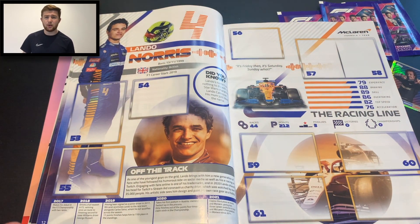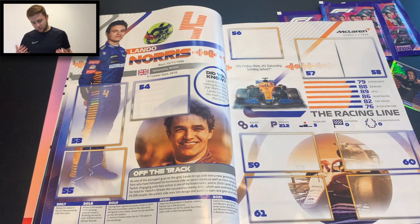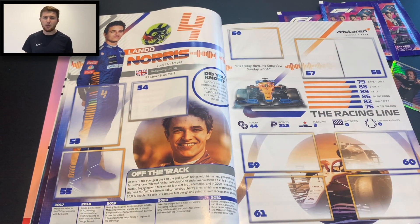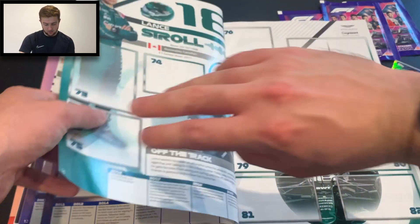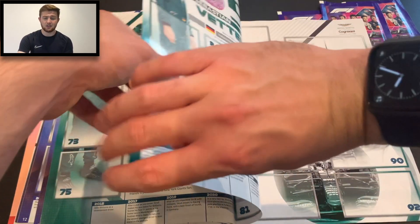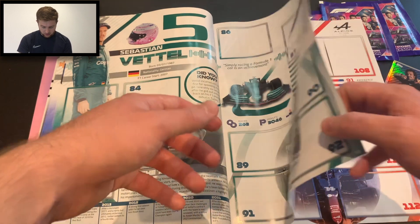I won't go into the stats and facts too much because you guys need to get hold of the album yourselves — it's like a Formula One encyclopedia, it's just brilliant. Lando Norris's page looks great — you get a nice spread of the driver's face, the helmet, the car, radio waves across the design, and the driver number features quite prominently. Ricciardo's race number was inspired by Dale Earnhardt, the NASCAR legend. We've got Lance Stroll there as well — the way Topps have done the colours of this album really corresponds well to each team. And then Seb Vettel, who is fast becoming a favourite of mine.